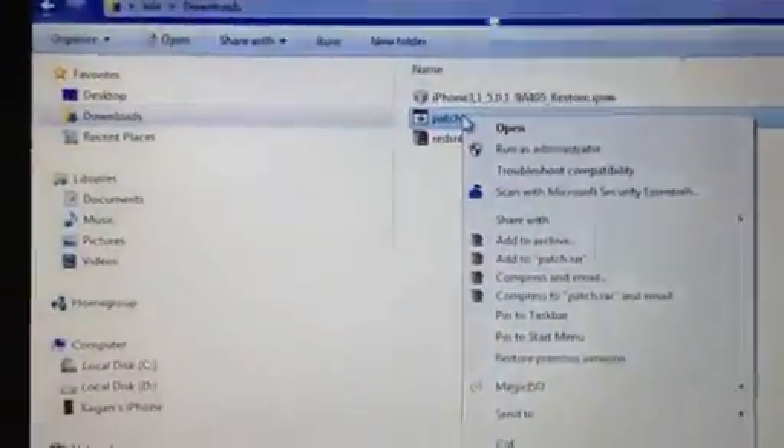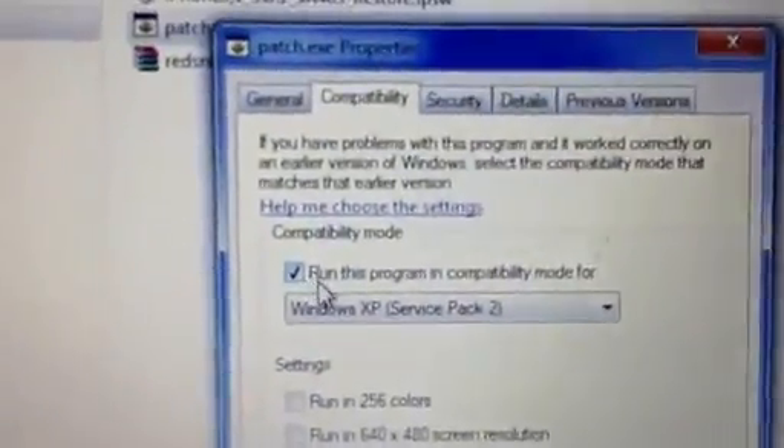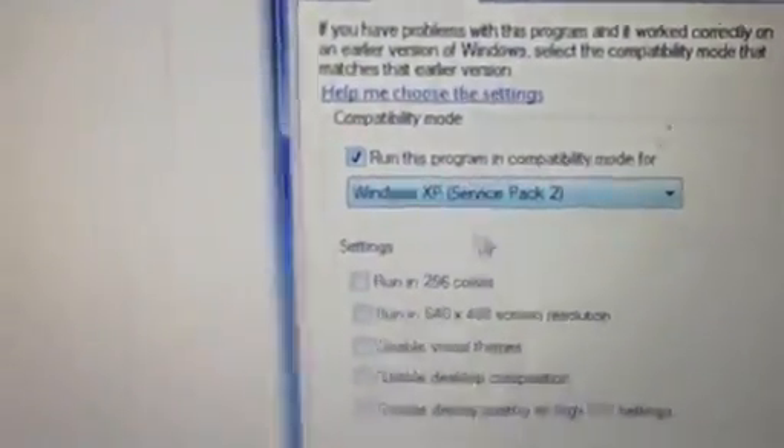One important thing: you have to download the patch and redsn0w in compatibility mode. So go to Properties, then Compatibility, make sure you have 'run this program in compatibility mode for' ticked and 'run as administrator' ticked.